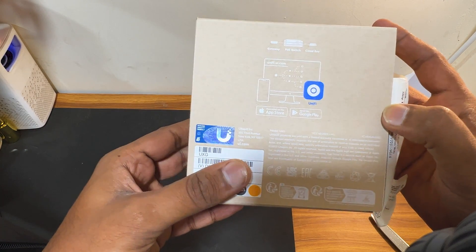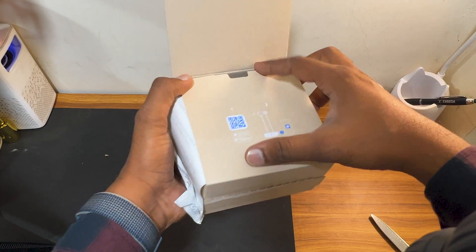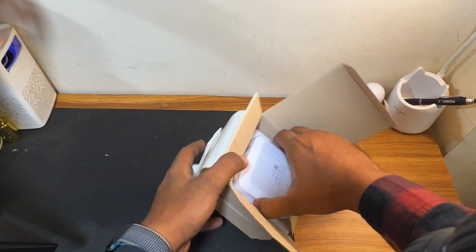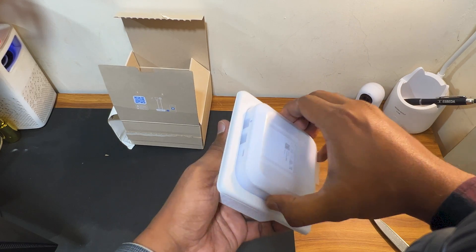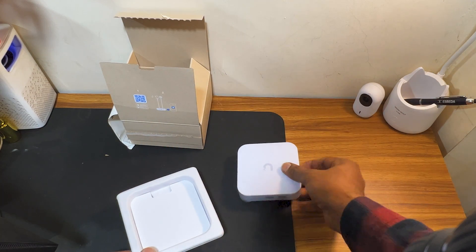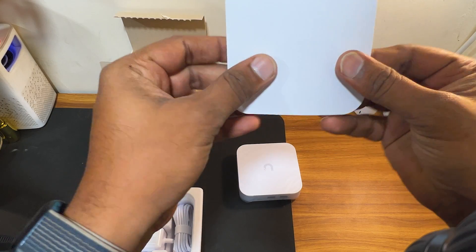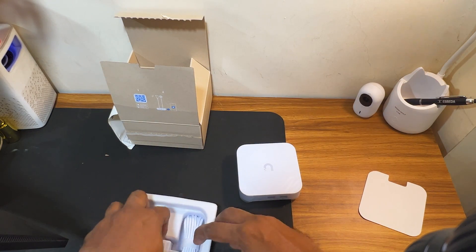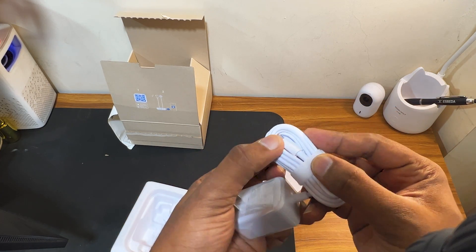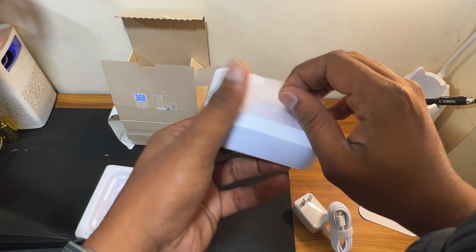Here you can see the Ubiquiti logo. Let's remove it from the box and see what we get inside. You get the UXG Light itself — we'll keep it aside. You also get a power adapter and a Type-C cable. Let's check exactly how the UXG Light looks and unwrap it.